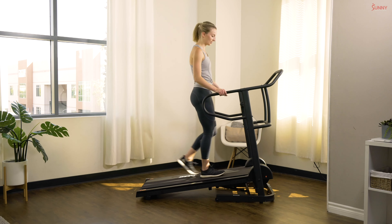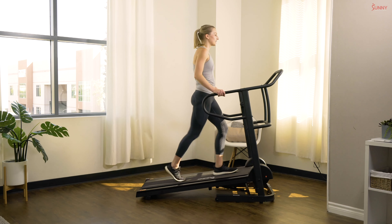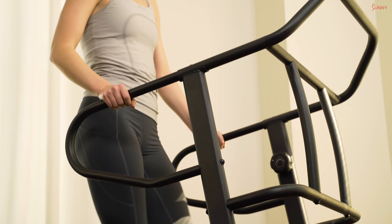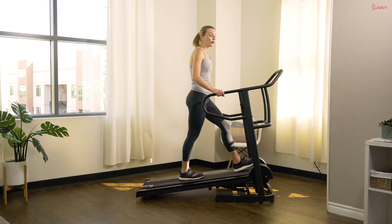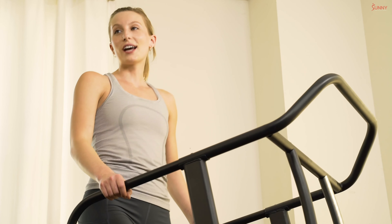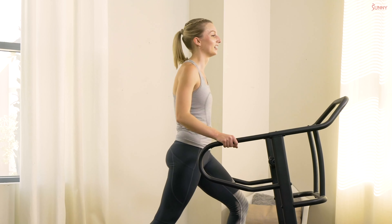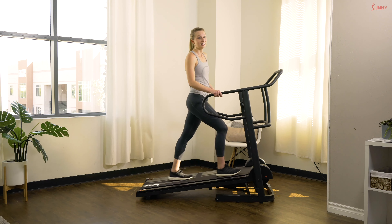Soak it in — nice deep breaths, try to control your breathing between our sets here. If you'd like, this would be a great time to hop off your treadmill and grab a sip of water. We only have one more interval set left — you guys are doing an amazing job, so hang with me. For our last set today I'm going to challenge you to bring that resistance up one more notch to a resistance of four. We've got three more intervals left, each one 30 seconds.